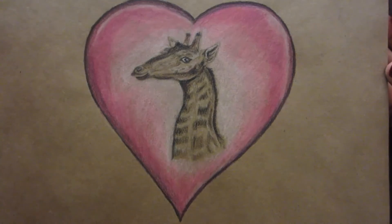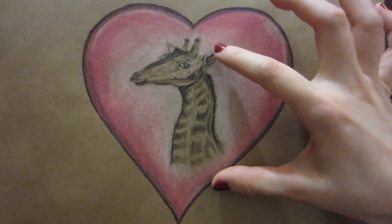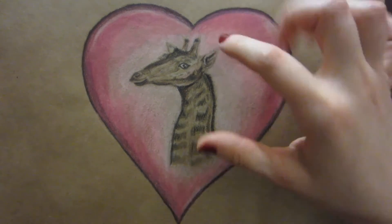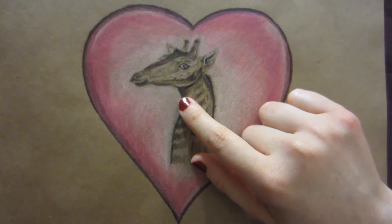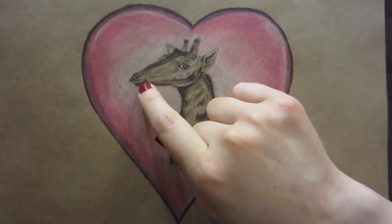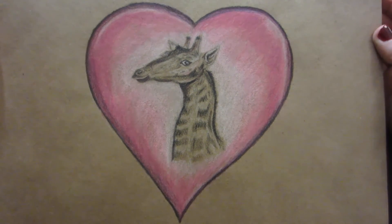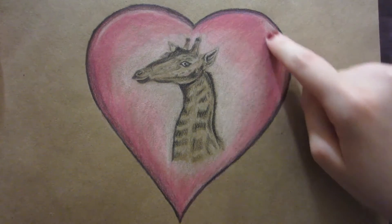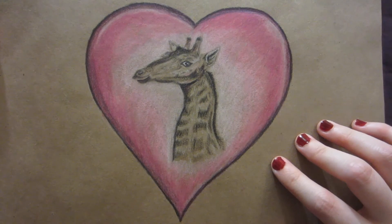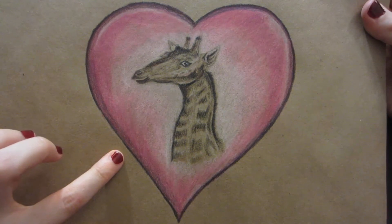There was an illustration of a full giraffe, but I thought the head, especially the facial expression, really drew me to it. I exaggerated the smile a little bit — it kind of had a little coy grin — and I thought it was kind of sweet, so I added the heart. You will recognize this in my giraffe Valentine video, which was inspired by this drawing.